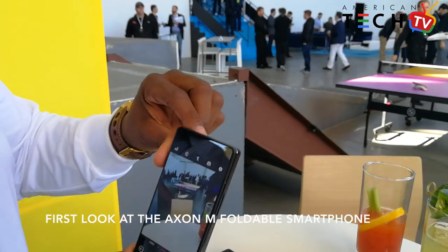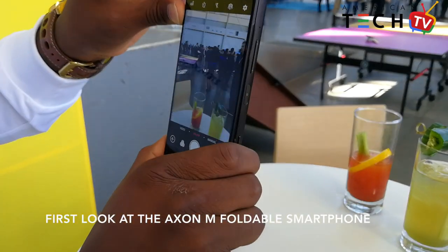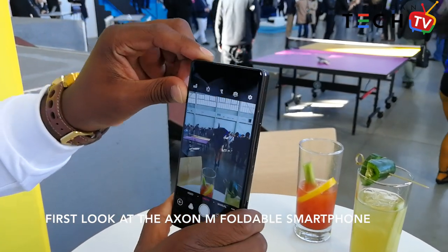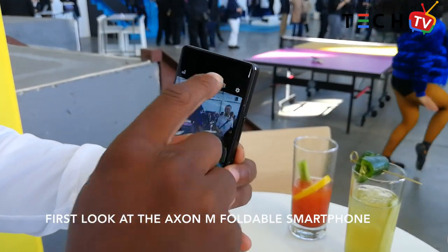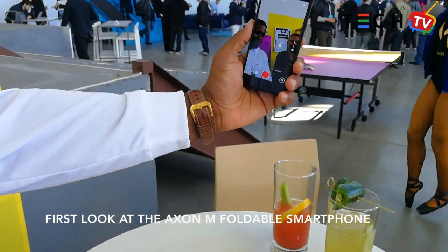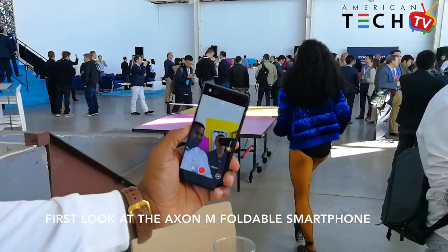Currently we have the camera app launched. We're using it on this end, and now if we want to switch it into selfie mode, we hit this button and turn the screen around — and now we can take a selfie.